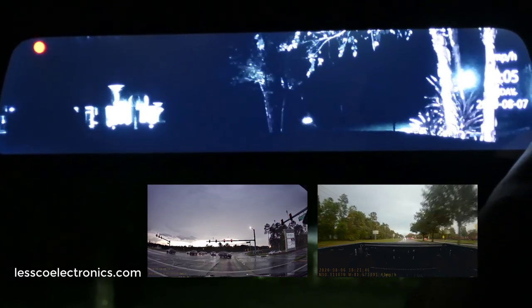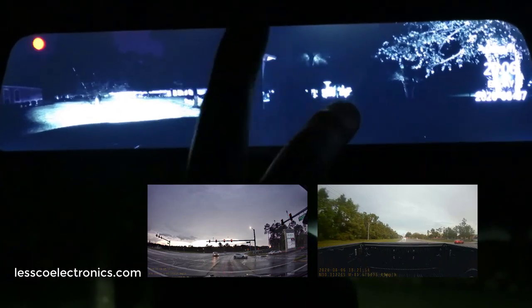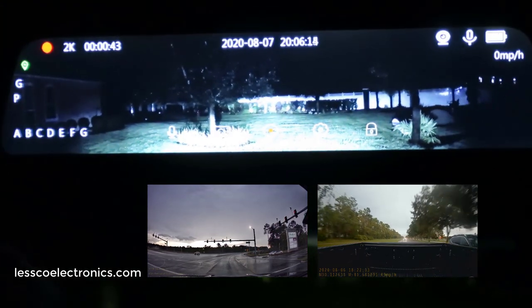The GPS is pretty impressive — it turned on and recognized the date and year automatically. On the main screen it shows the full 12 inches of the front view. Every time you swipe right it changes the image: you get the full 12-inch front view, then the backup camera view, and swiping again gives you the split screen with six inches front and six inches rear.